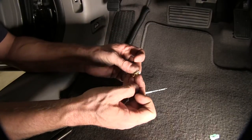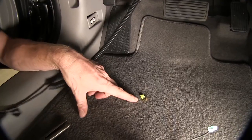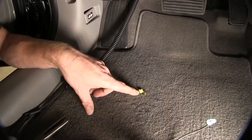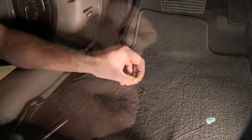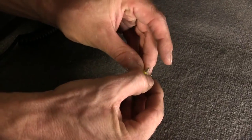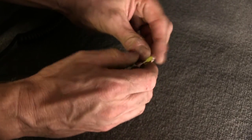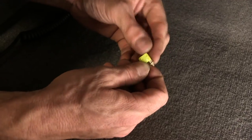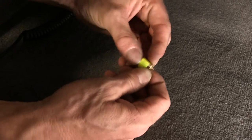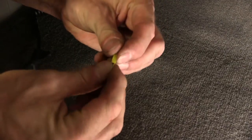The fuse tap isn't really designed to work with this style of fuse. But if you use a regular mini fuse, it'll work in the same spot — it just won't sit in all the way. So we'll go ahead and replace that with a regular 20-amp mini fuse. We'll slide this over the end of one of the legs of the fuse and slide it down until it snaps over the top.